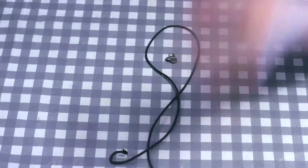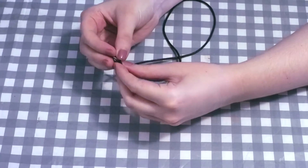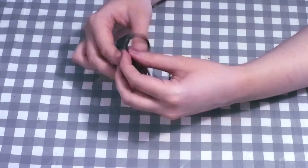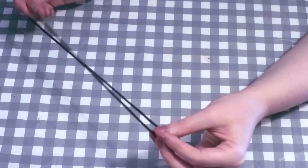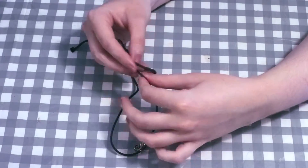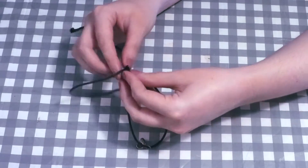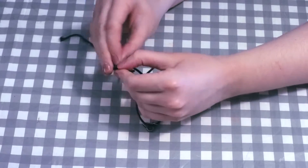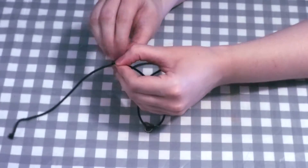Cut the cord to the length you've measured. Then put the charm on the choker by threading it onto the cord. Take one side of the cord and knot it to the other side using a simple single knot, making sure it's as close to the end of the cord as possible.